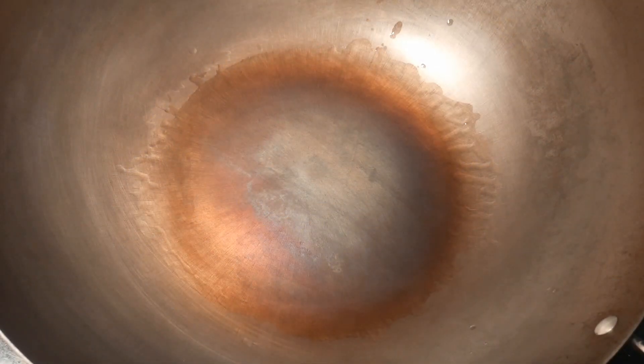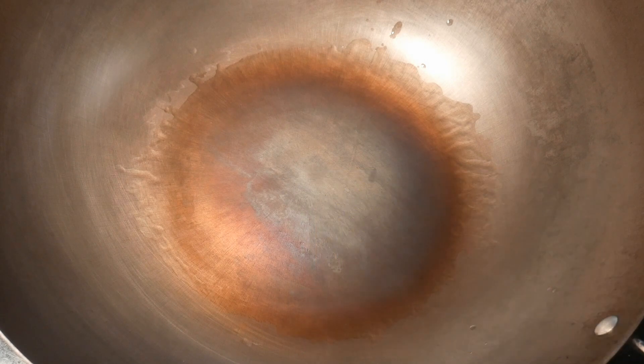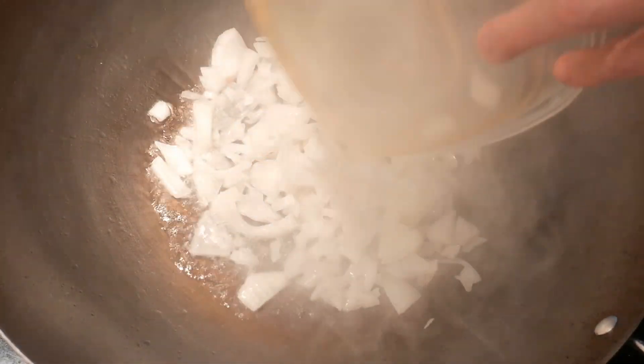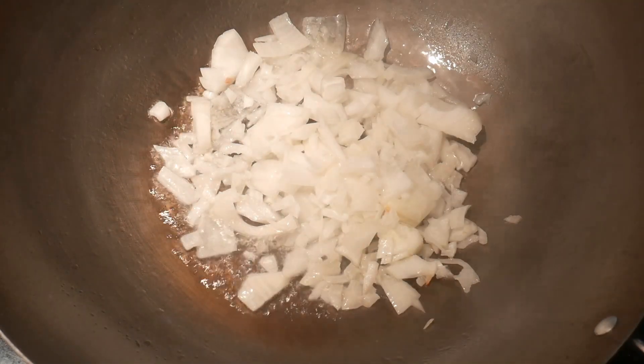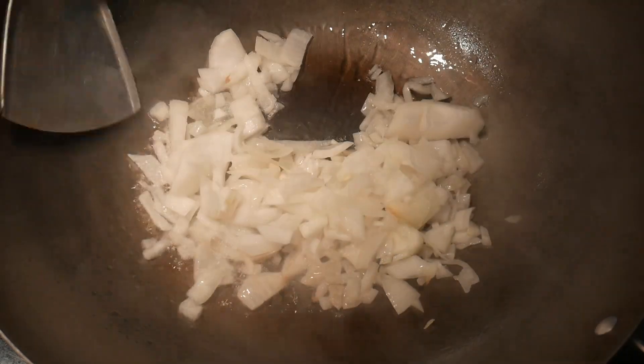I cooked this dish in my 16-inch carbon steel wok. I really like this wok because of its size. I seasoned the wok with my smart seasoning methods to create a non-stick cooked surface. For this particular dish, I decided to use some onion, partly because I have some on hand and would like to use it up.